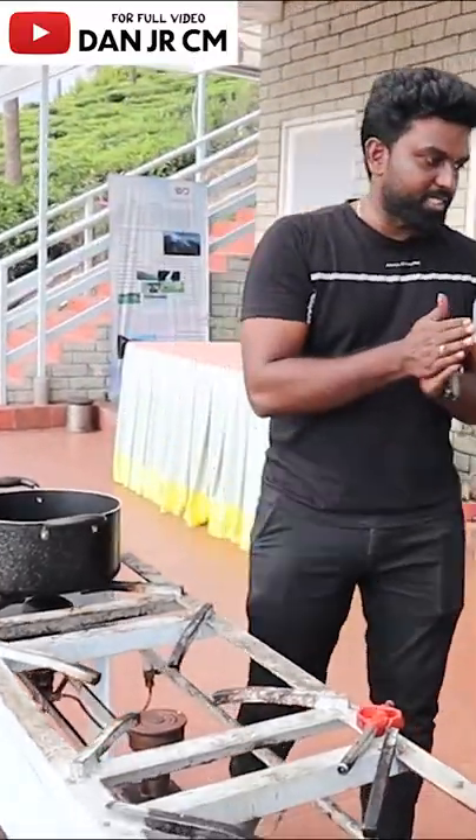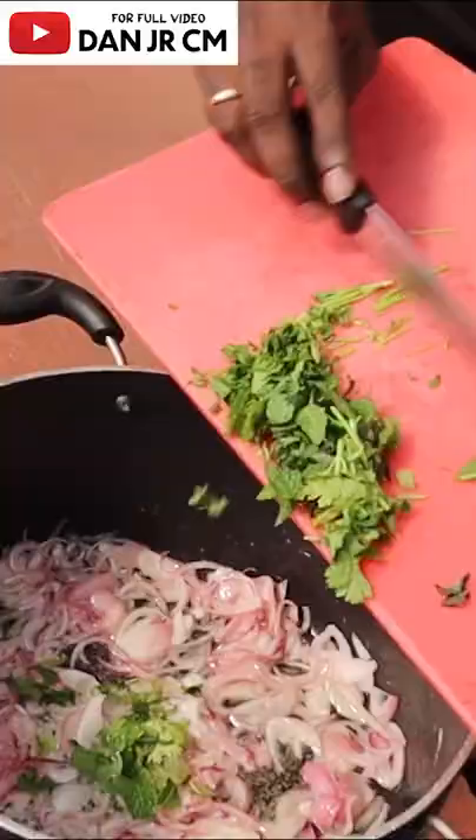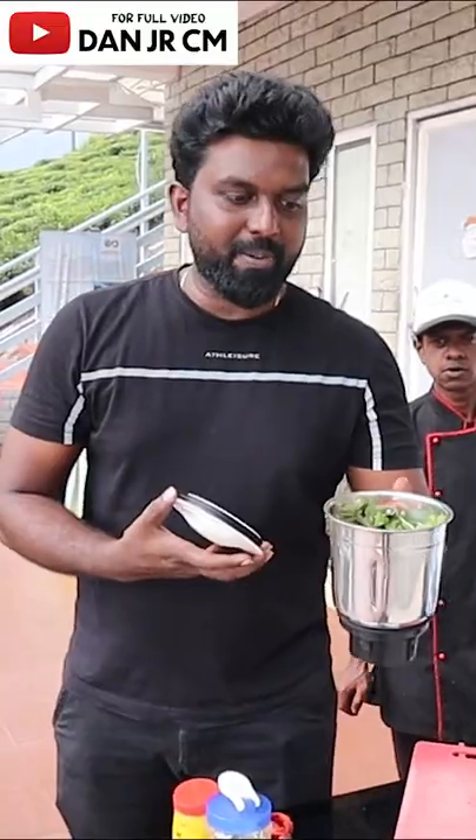Let's add onion. Let's add soda. Ghee. Onion. Kuthina and Kothamalli. Lemon. Let's add lemon. Let's add this mixture.